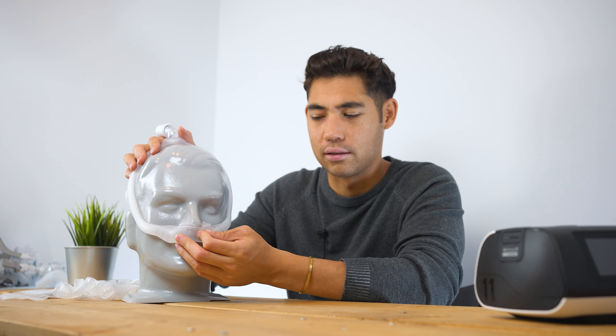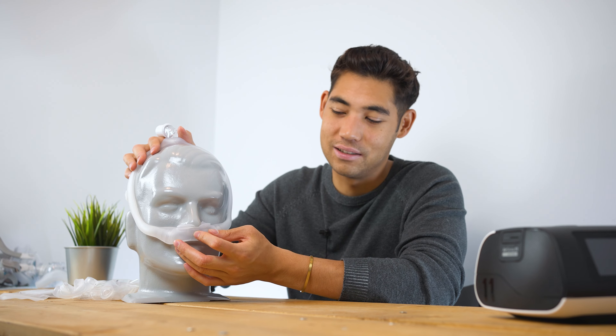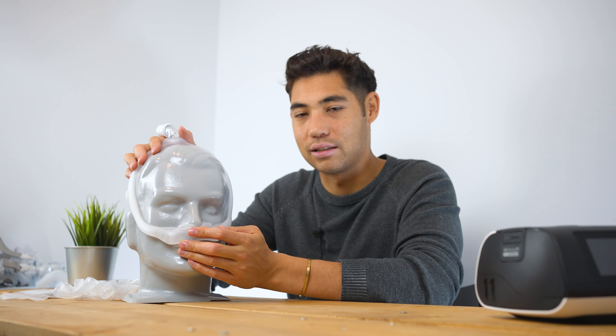At the front we have the nasal pillows — I have a medium wide on right now, which wouldn't normally fit me, but I'll explain why shortly. And then we have an exhalation port, a little dot right there. So that's about it for the walk-through of the mask; now we can talk about it.